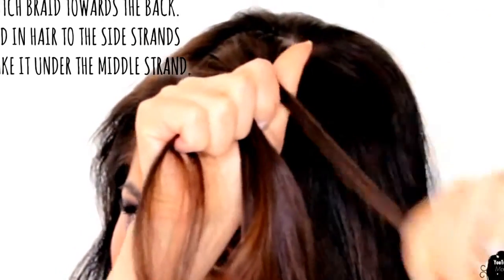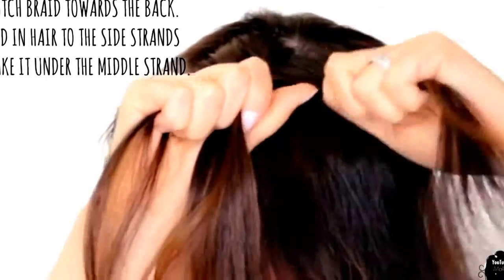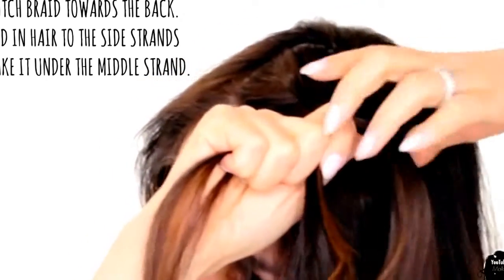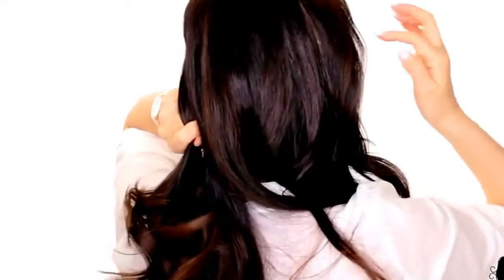Add in hair to the right strand and take it under the middle strand. And that's your basic Dutch braid. Continue Dutch braiding your hair to about here, and then from here on we're going to add in hair from the opposite ear to the right strand. So take some hair from the right side.